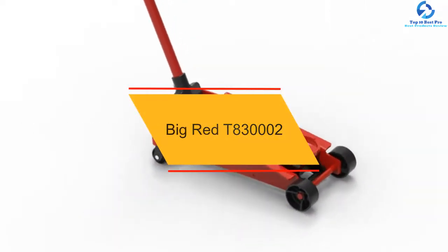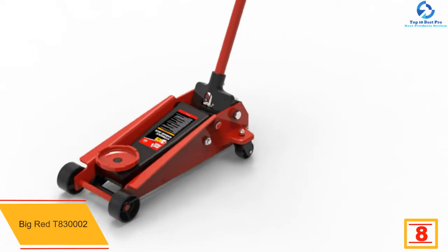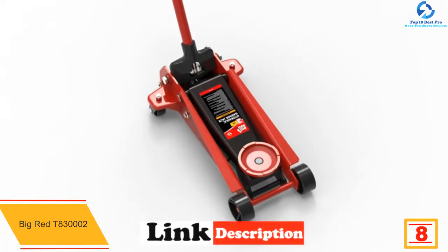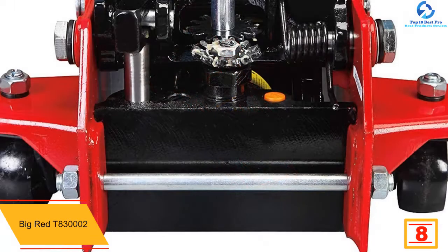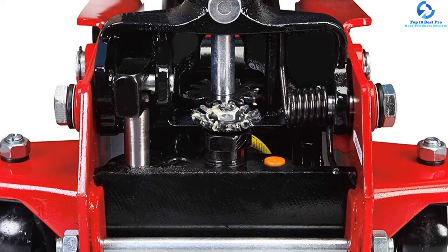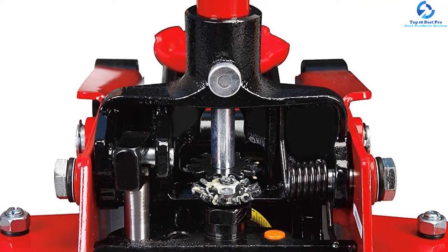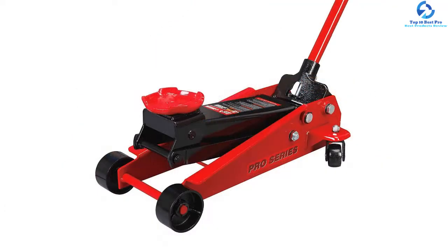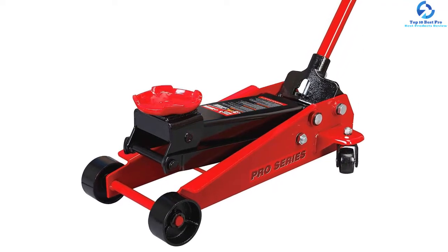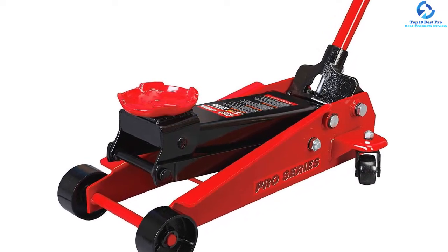At number 8, we have the Big Red T83002. The Torin Red Hydraulic Jack is constructed from heavy-duty steel that ensures longevity. Its minimum height is 5.5 inches and the maximum height is 20.5 inches. The safety bypass system prevents it from overloading and ensures safe handling. It is strong enough to lift heavy loads quite easily, so you don't have to worry about wear and tear. For easy maneuvering, it is equipped with two steel casters and two casters which swivel 360 degrees. It comes with a really detailed booklet that helps you set it up and take proper care of it. The double plunging pump makes it easy for you to lift your vehicle up.